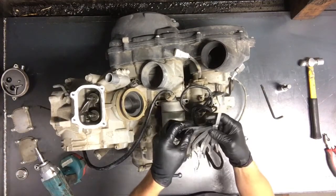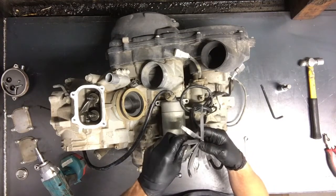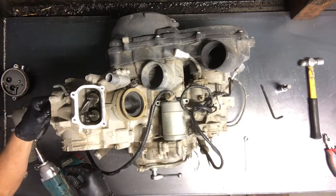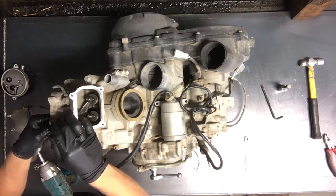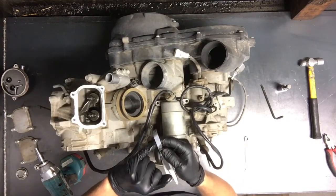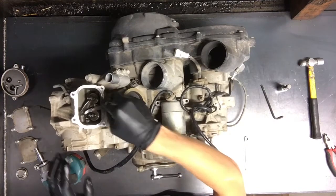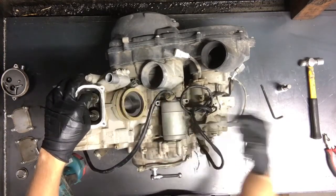Now we'll go to the exhaust side — .16mm, .18mm, kind of right in the middle there. We'll do the same thing on that side. The exhaust valves on this one are actually good — we're able to just slide that right through. You can test these by putting in a size or two bigger feeler gauge and sticking it in there. If it doesn't go in, you're okay. If it does go in, then you're obviously too loose.